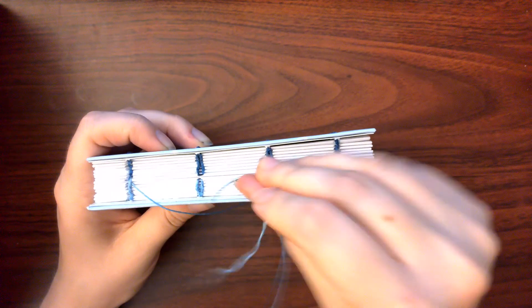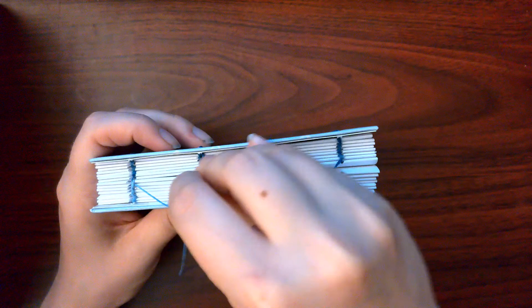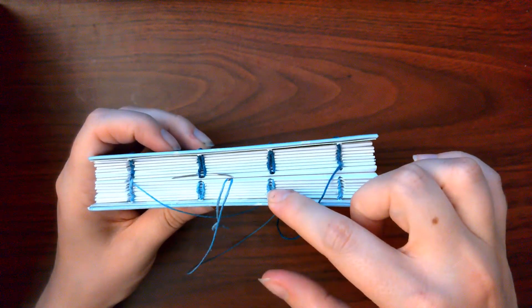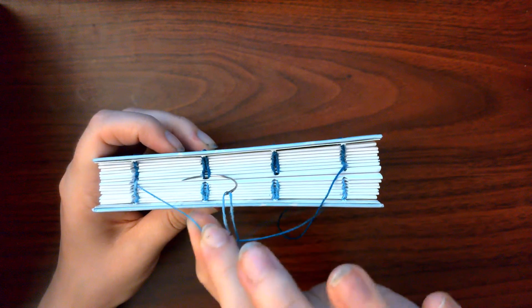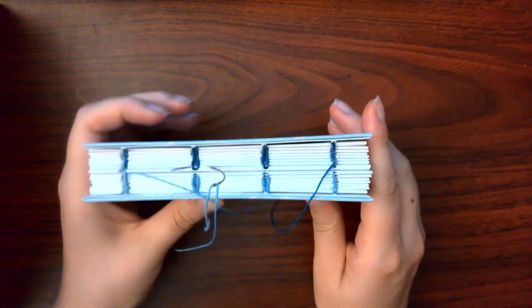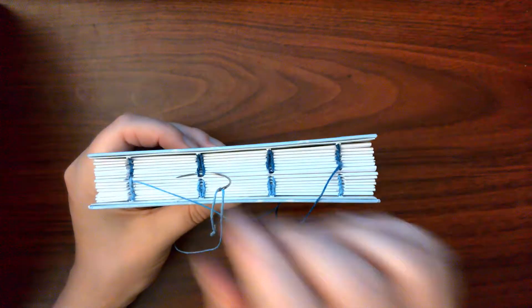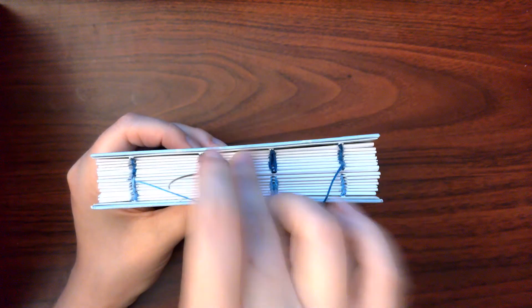You will start on the half of the book that the thread did not come from. In my case, that is the darker half of the book, rather than the lighter half, because I am working with the lighter thread. I used two colors of thread to make this easier to see, but that is not strictly a historic practice.